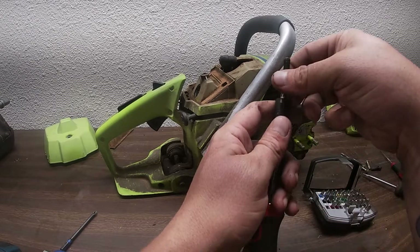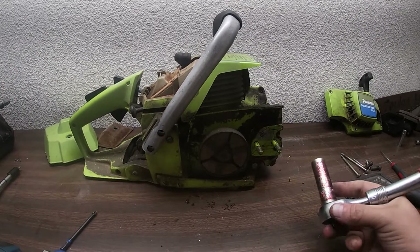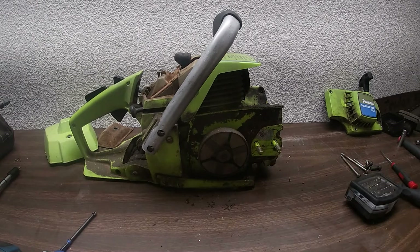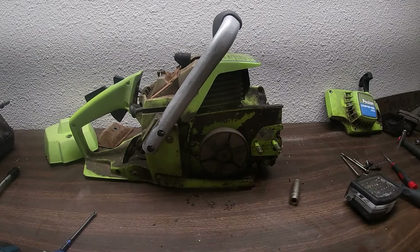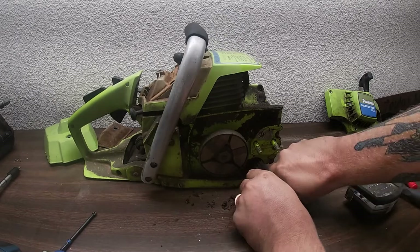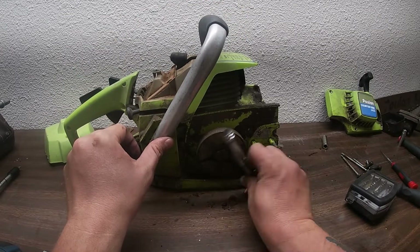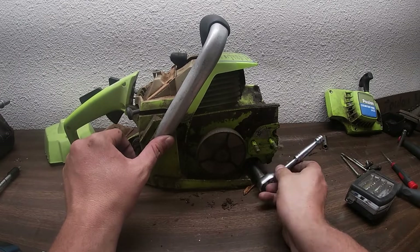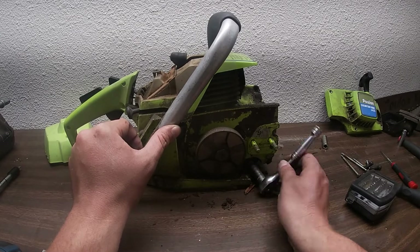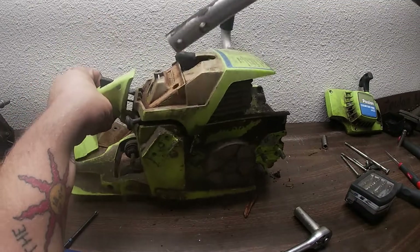We're going to clean this whole saw up too. Right here I bet that's a 13 down here — nope, 11 millimeter. Oh look, here's some wood — Jesus Christ. Now they're throwing me through a ringer making me use a whole bunch of different tools. Long bolt — handle should come off now.